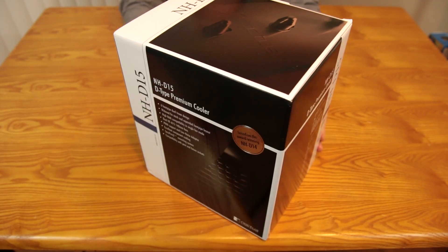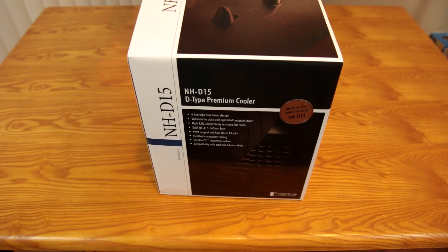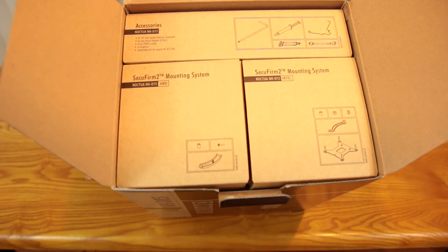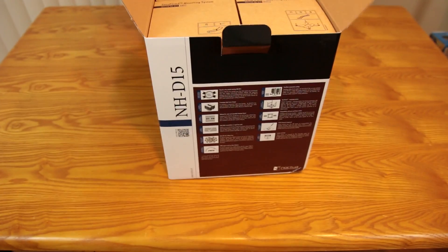This bad boy is so big it barely even fits in the frame. Let's get the big portion of the box out of the way. When you open it up, you have all these nice individual little compartments in here, which is really classy, I think. So let's pull them out one at a time.